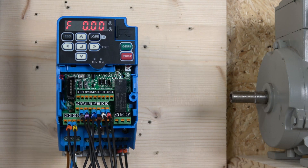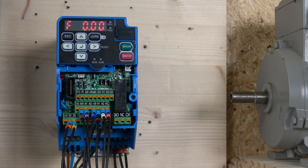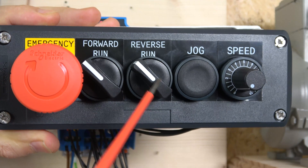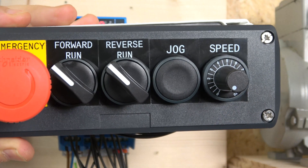Our first station is going to be our two-wire station with a run forward, run reverse. Let me show you what the station is going to look like — we're going to have an e-stop, run forward, run reverse, jog, and also a potentiometer.